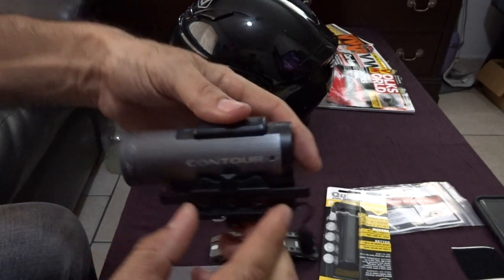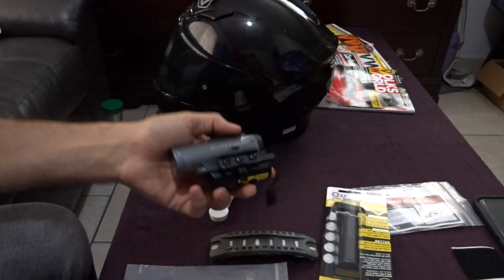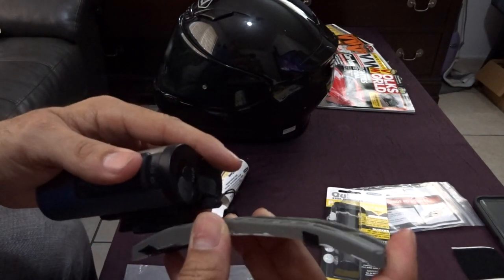If you turn the screws on the sides you can twist this in different directions — side to side or up and down. Basically this mounts onto the helmet.